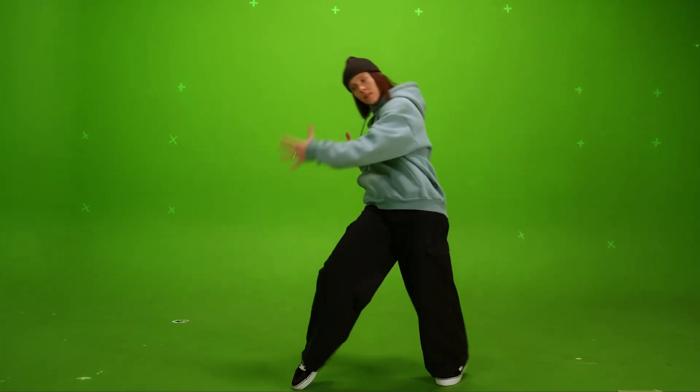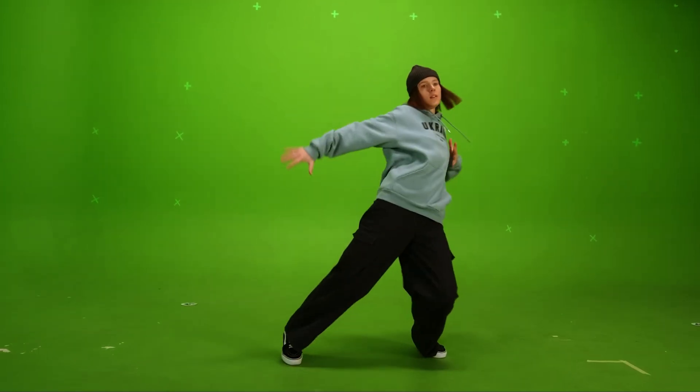Next up is a mini class with another marker removal shot, but this time I will be using the Silhouette plugin in Nuke.